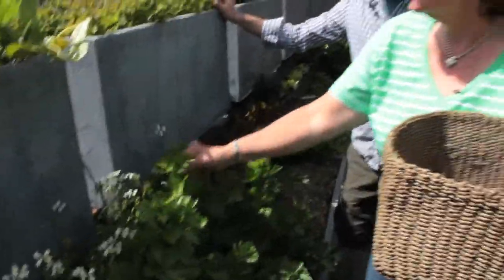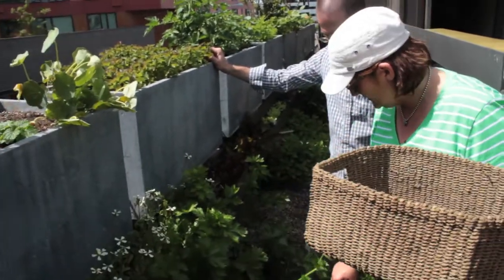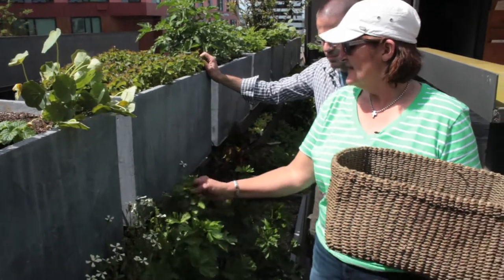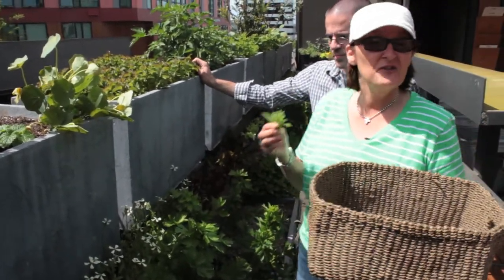This is our celery, and I have been picking off it for two years now, and we're actually looking like we're going to get some celery. It's great in salads, very fragrant, and it's really good for you too.